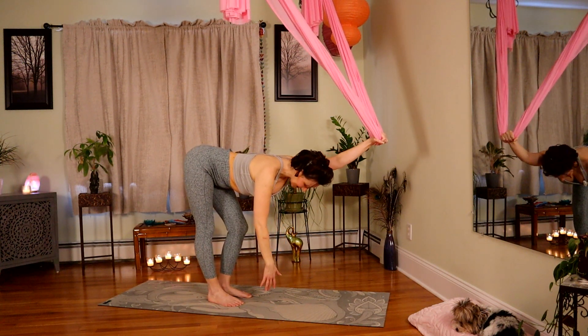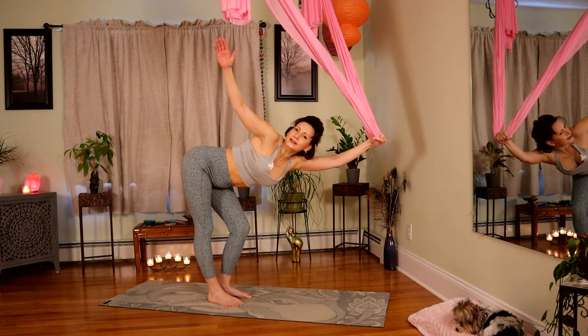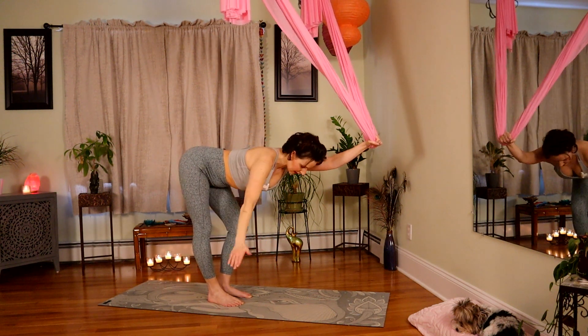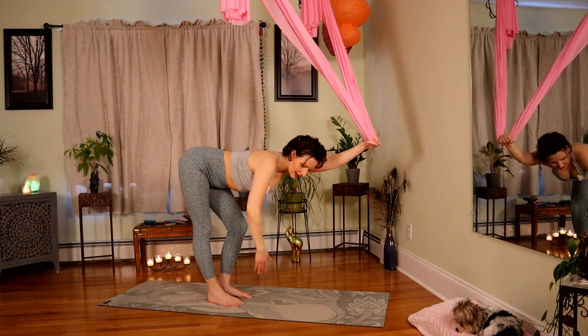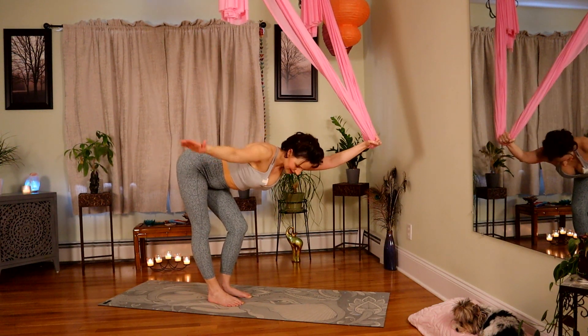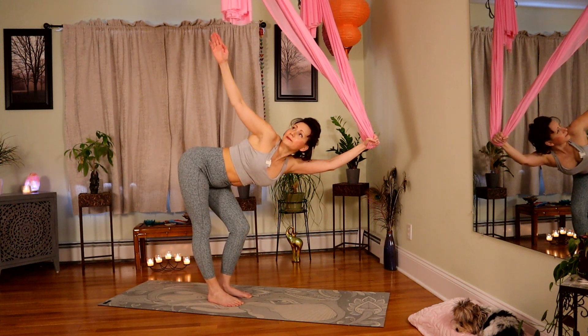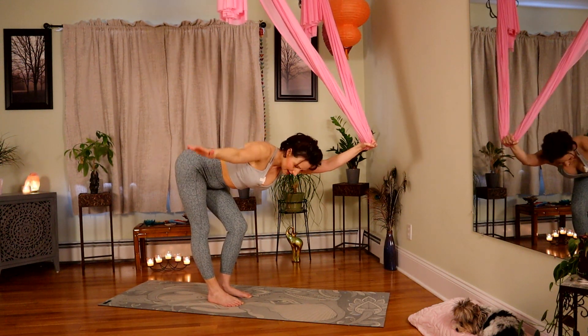Keep extending the left hand away. Inhale, open your right arm towards the ceiling. Exhale, drop it down. Again, inhale, rotate open — this should be very humbling. Coming down. Twice more: inhale, rotate open — thoracic mobility. Bring it down. One more time, inhale, open.